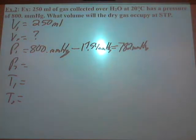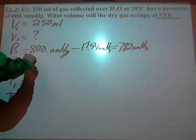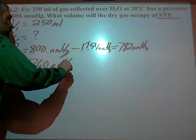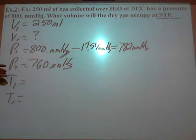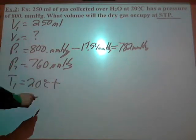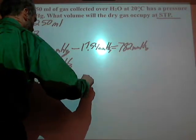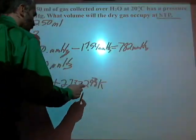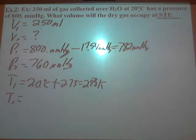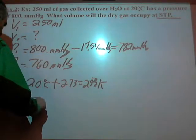P2 is not given directly, but the problem says at STP, so P2 is 760 mmHg. T1, the initial temperature, is 20°C — but you must convert to Kelvin, giving 293 K. T2 is standard temperature, which is 273 K. This problem really does have just about everything in it.